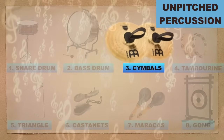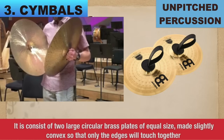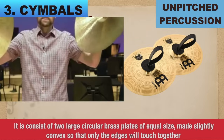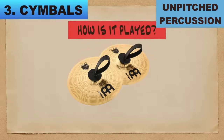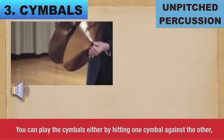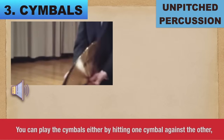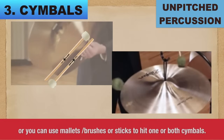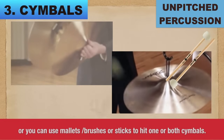Number 3: Cymbals. Cymbals consist of two large circular brass plates of equal size, made slightly convex so that only the edges will touch together. How is it played? You can play the cymbals either by hitting one cymbal against the other, or you can use sticks, mallets, or brushes to hit one or both cymbals.